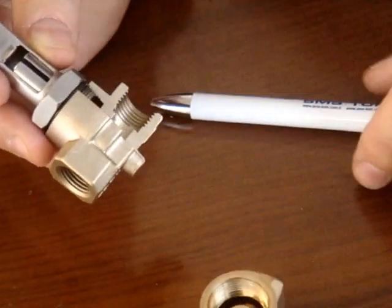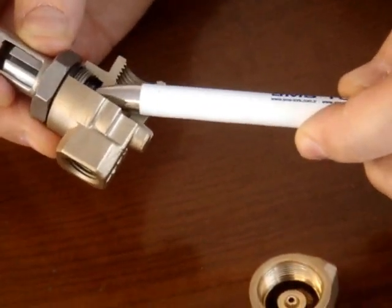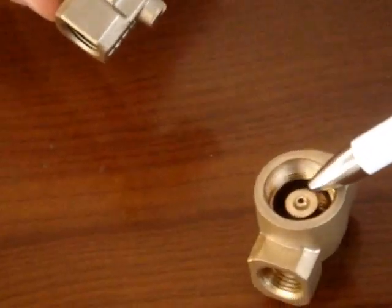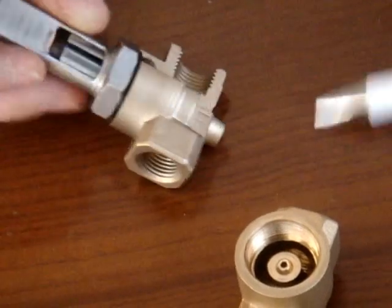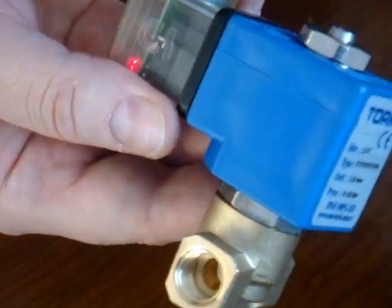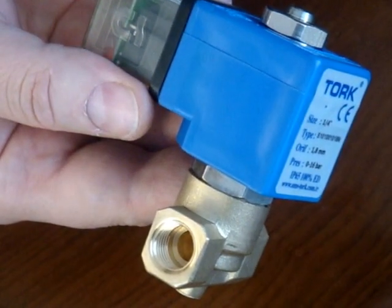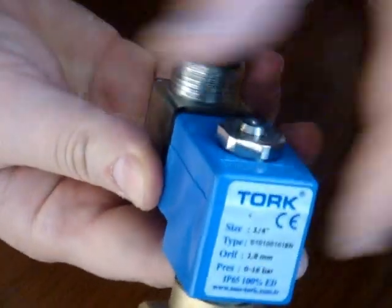the plunger is electrified and it goes up — like you see, it goes up, removing from the orifice, which makes water go through from here and out of the valve. When the valve is connected to electricity, the coil operates the plunger, which goes up letting the water out. That's all — thank you.